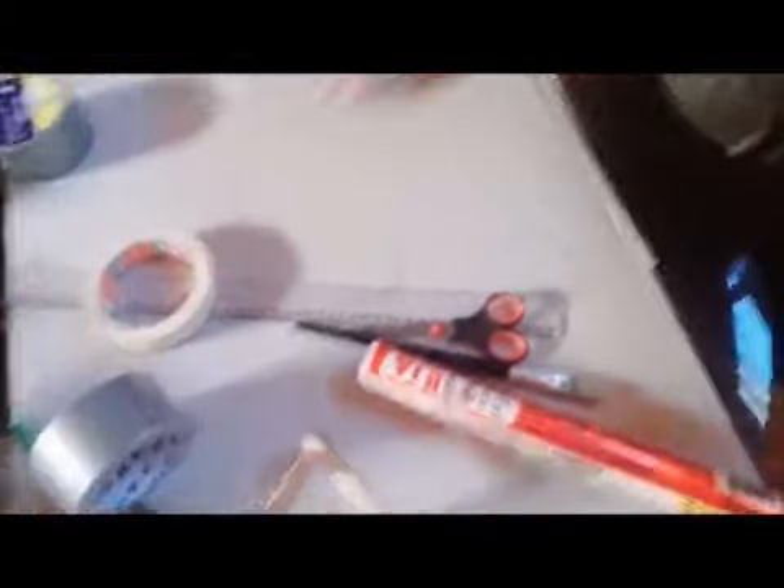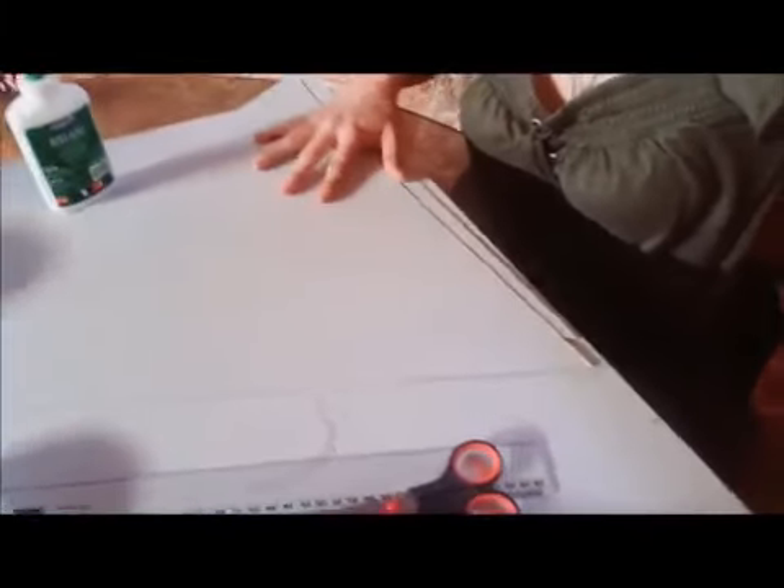Tenemos acá pegamento y papel de aluminio porque no encontré cinta, ya que vivo en un pueblo muy lejos de la ciudad. Acá tengo ya recortados dos trozos, necesitamos cuatro. Voy a hacer dos trozos más con aletitas para pegar. La base de la pirámide no necesita aletitas porque esa va a quedar vacía. Gracias a estas medidas sagradas también vamos a poder conservar los alimentos mucho más tiempo poniendo el papel aluminio arriba. Funciona tipo una heladera artesanal, salvo que no va a enfriar, pero sí va a conservar la fruta. Puedes guardar la fruta en el medio de la pirámide.